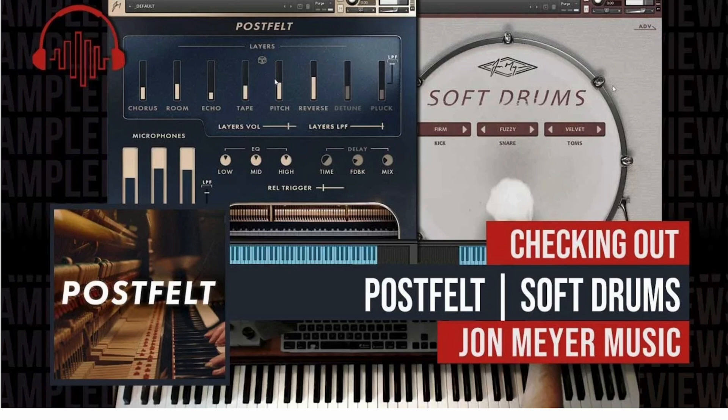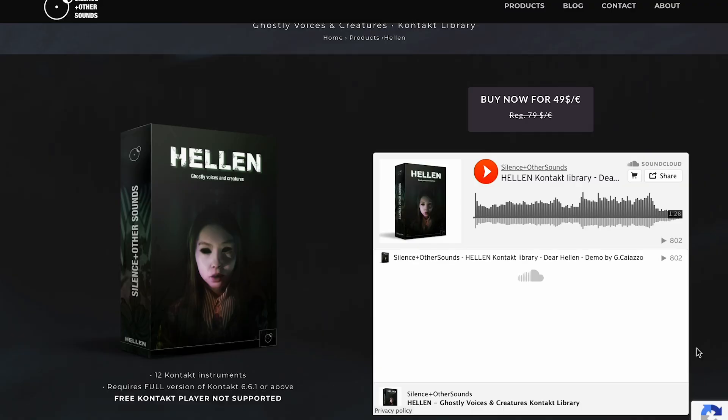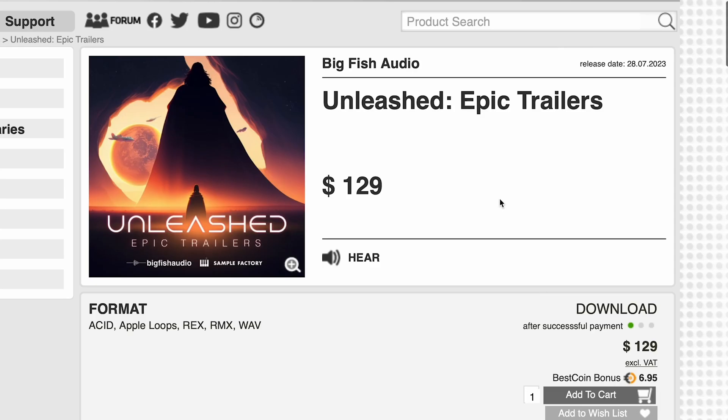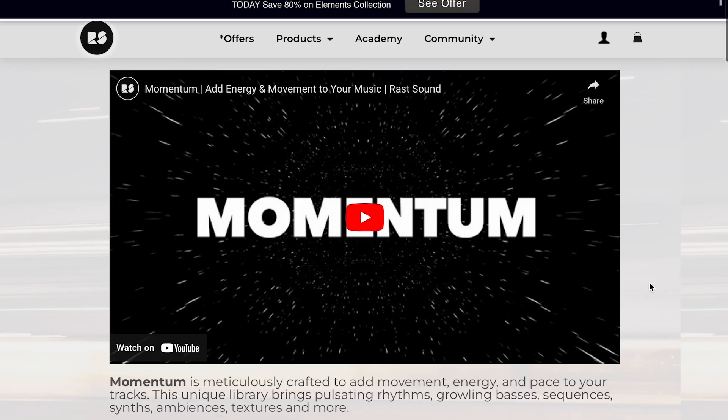I'll include links to that review as well as over to the store below. Signs to Another Sound's latest release, Helen, is out now, still on intro at $49, normally $79. We do have a first look that I just finished — boy, did it scare the crap out of me. Big Fish Audio has released Unleash Epic Trailers, out now for Acid, Apple Loops, Rex, RMS and WAV files at $129. RAS Sounds has a new one out, Momentum.